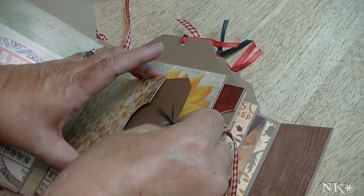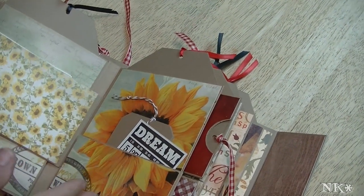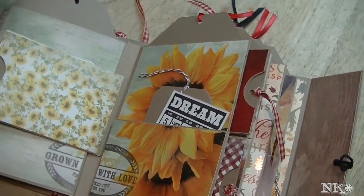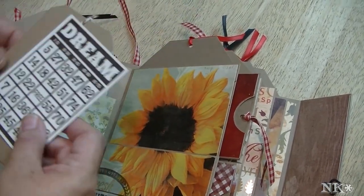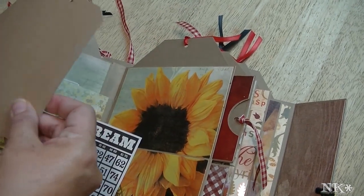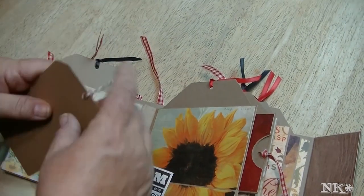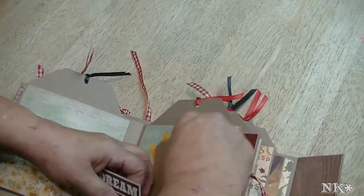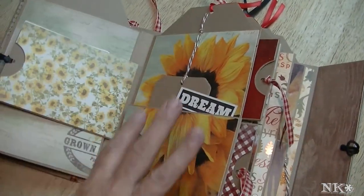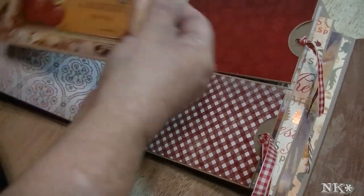For you crafters — I didn't ink the edges on this. I like inking edges, but sometimes it becomes tedious, and I just didn't do it on this one. I wanted to give it a cleaner look. Another bingo card, and here's a quad packing tag that you can go ahead and write on. As I said, the journaling means you're going to write about the picture it's adjacent to, or you can just write about your experience.